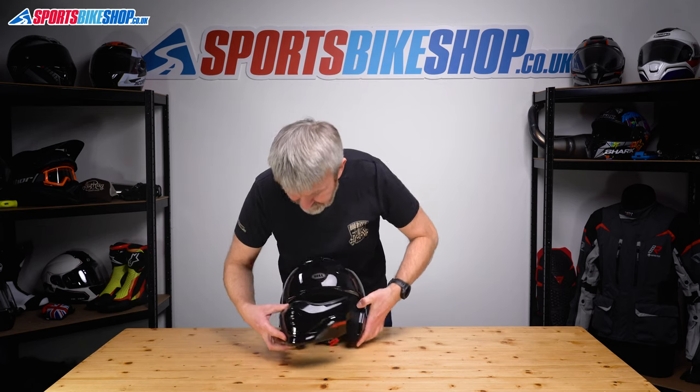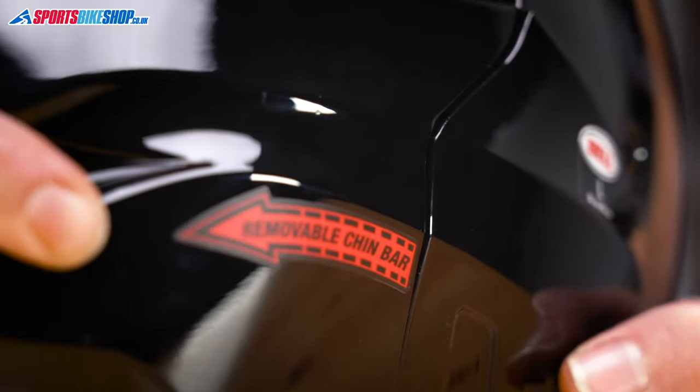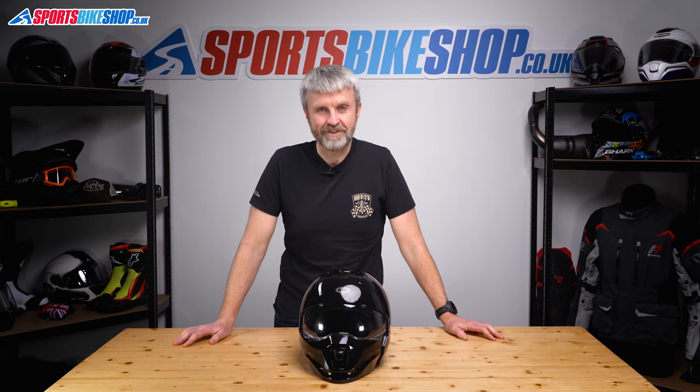Pop the chin bar back in, putting those lugs back in their grooves until they click. And there we have it — that's how you change the visor on a Bell Bruiser. Thanks for watching.